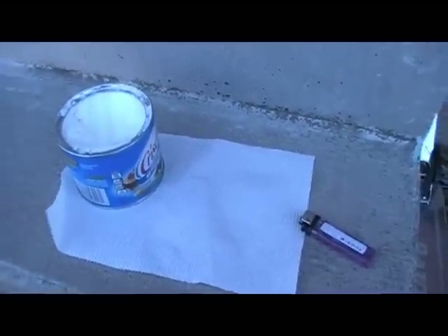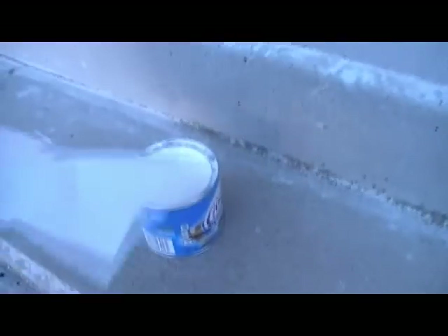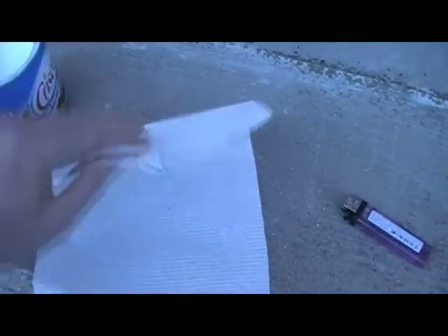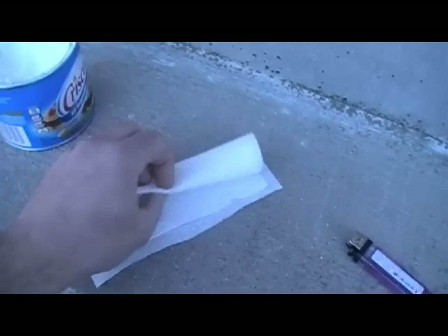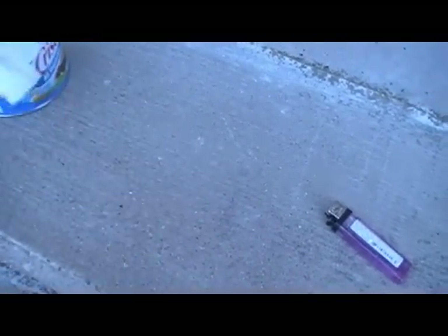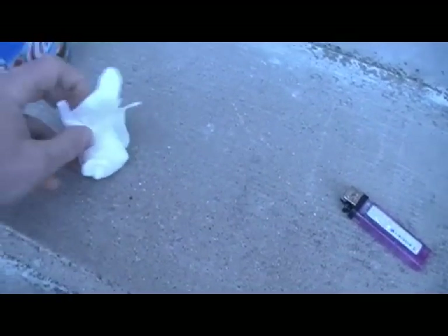I'm going to show you how super easy this is while holding the camera. Take the paper towel, take the middle with one hand — I'm doing my left hand, I'm not left-handed — and get a little glob out. Fold the paper towel, then rub it back in again, real light, just so when you close the paper towel it will stick.